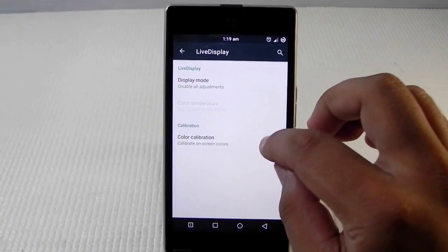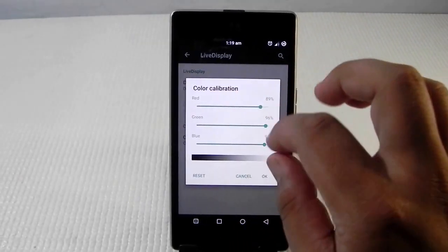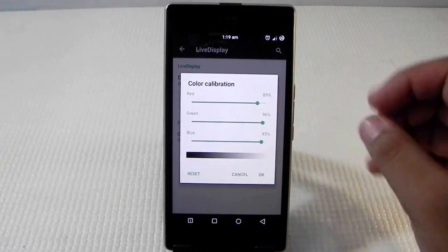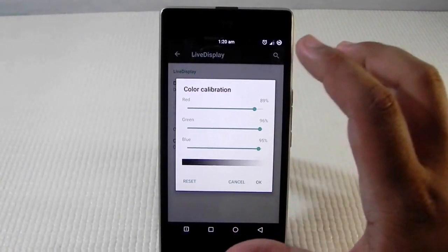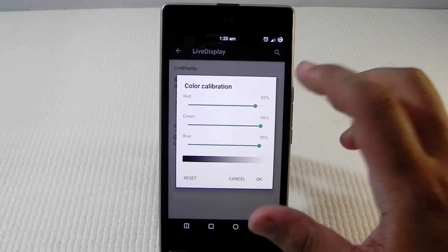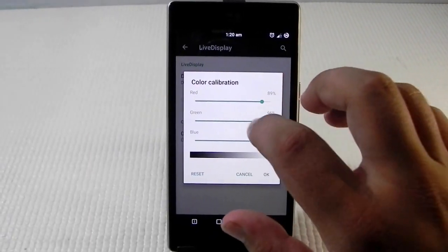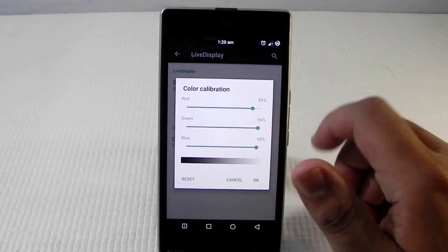As you can see, the display is white and looks good, and it is all because I have tweaked the settings. The best color calibration for the best whites is: put the red to 89, green to 96, and blue to 95.